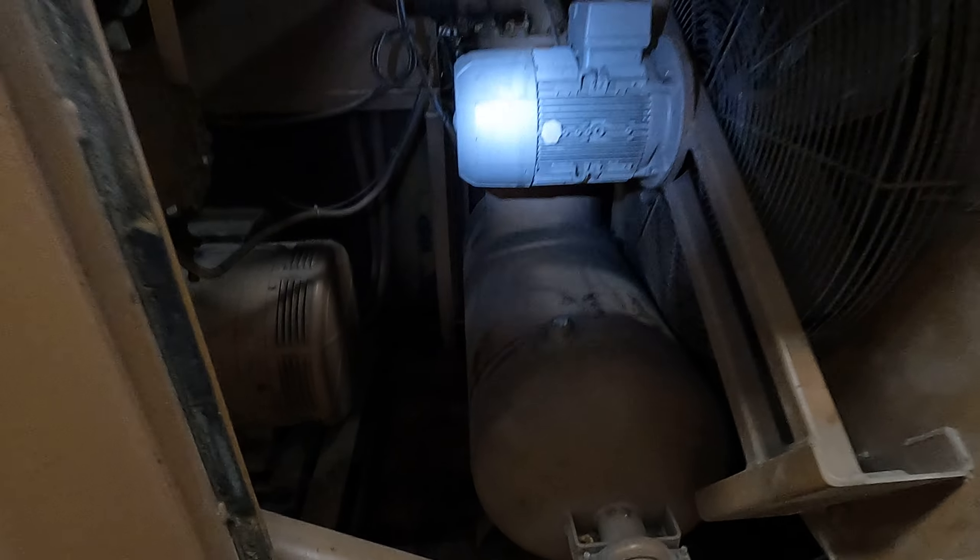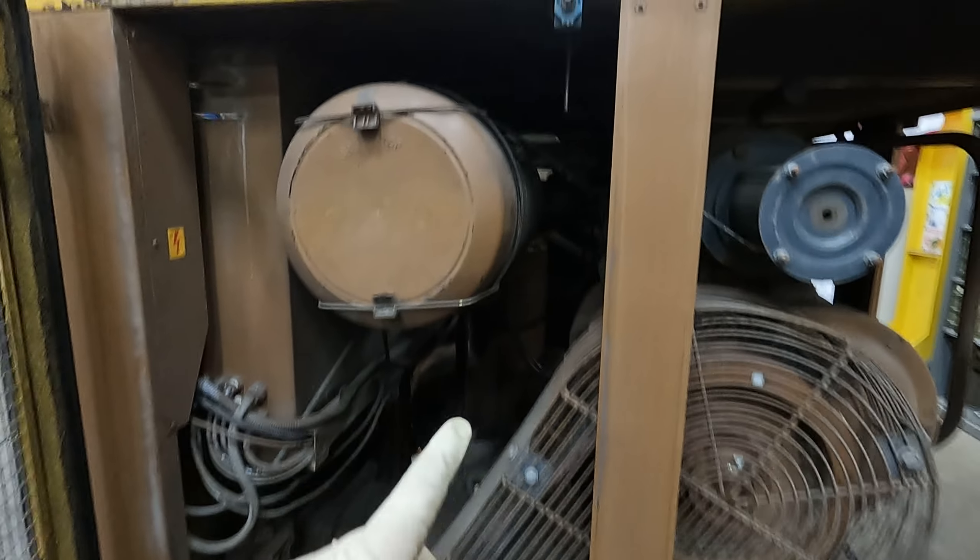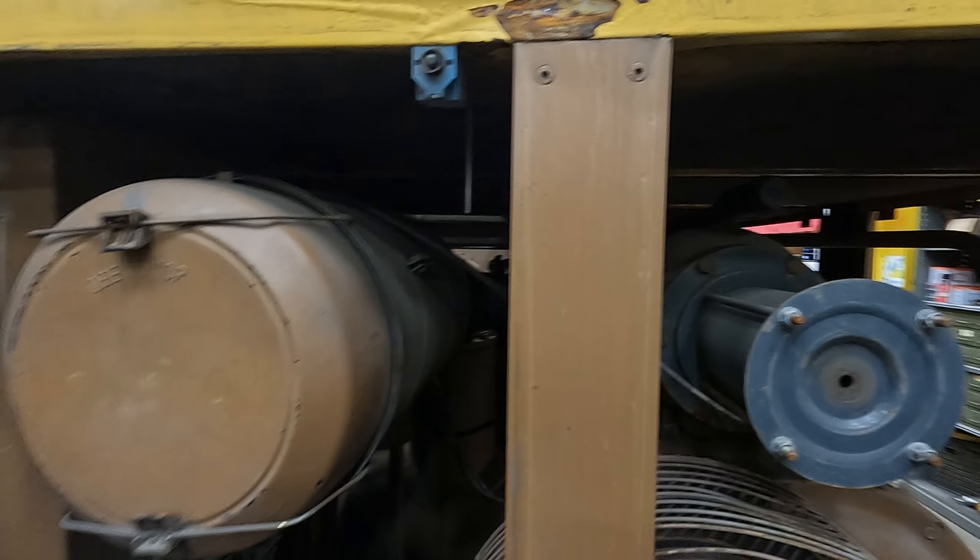There's the motor — 150 horse — the air end, the sump cooler. This door switch is bypassed.